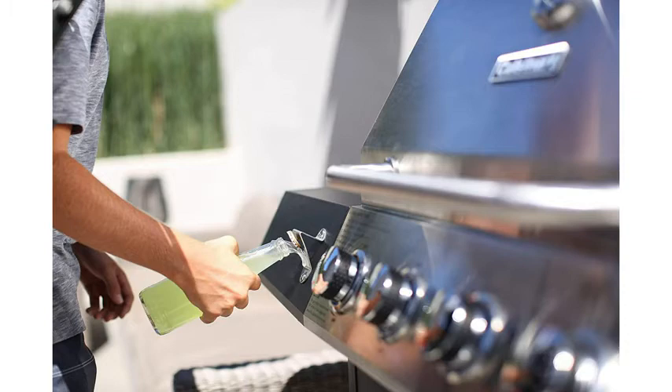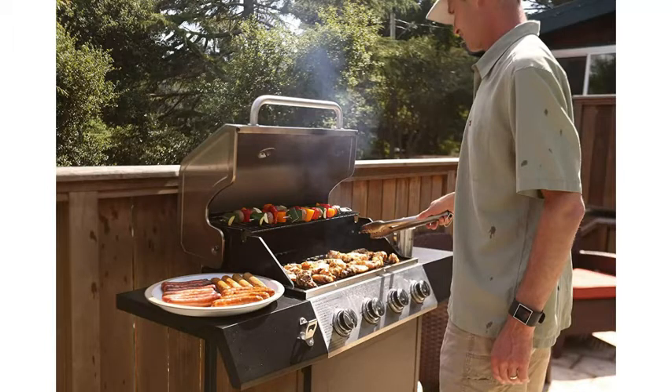It's got heavy-duty cast-iron cooking grates, a stainless steel lid, it has four full-size gas burners, it's 54 x 22 x 46 inches tall, and has 11,000 BTUs per burner.